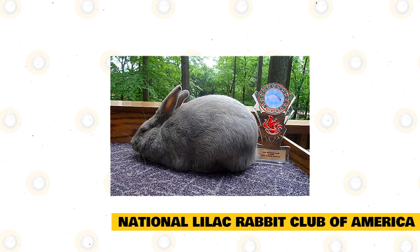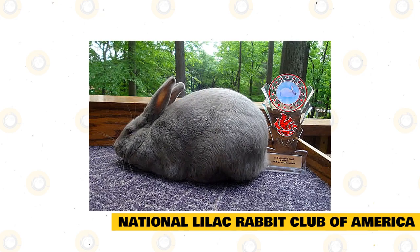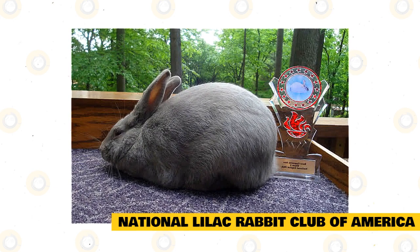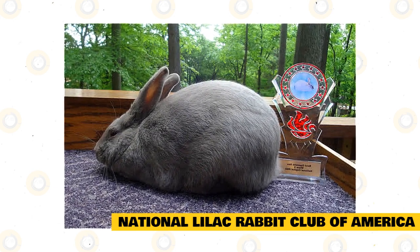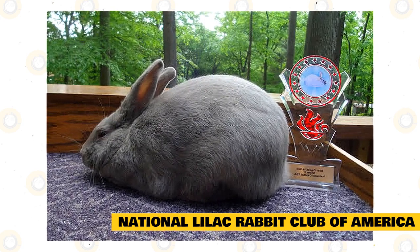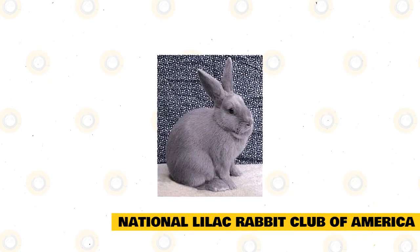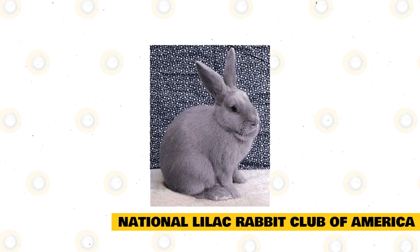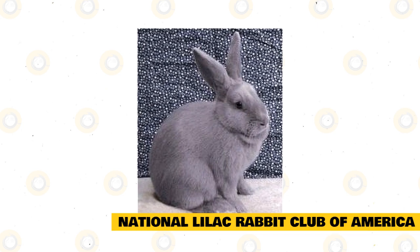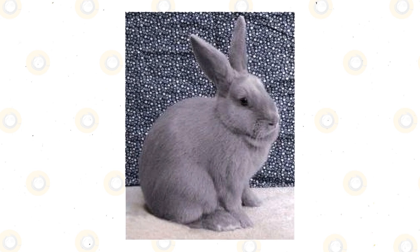The National Lilac Rabbit Club of America is where you can find any information about the breed. The club has a few members within the country. Members have the advantage of competing in the yearly sweepstakes contest, which measures the success of each member showing at local, state, as well as National All-Breed and lilac specialty shows. Members receive a semi-annual newsletter, and the club is currently working on its first-ever guidebook as a membership benefit. Lilac rabbits also make great show rabbits and good choices for beginning rabbit enthusiasts, performing well for youth and competing in junior or senior categories.